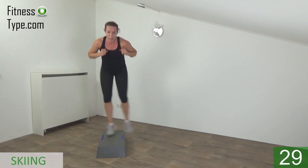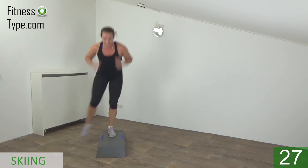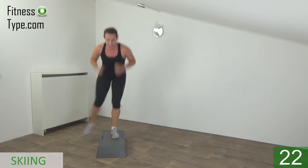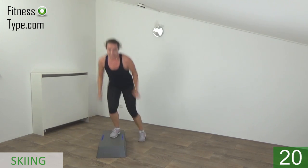Lean over a little bit, back is straight. Knees are bent. Keep going.